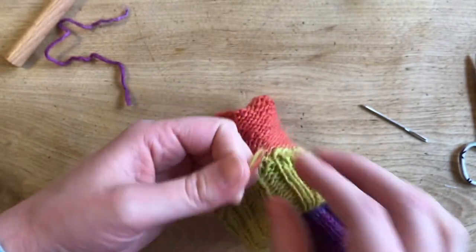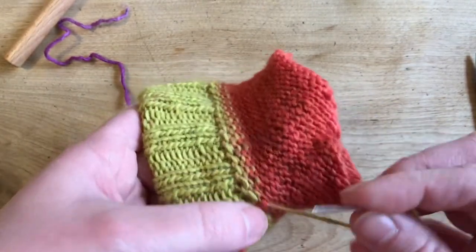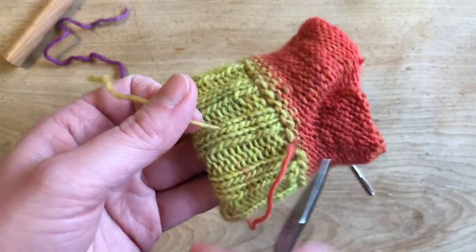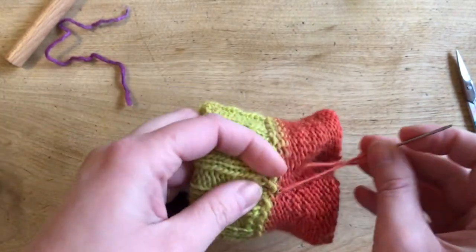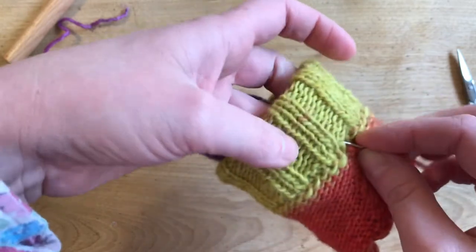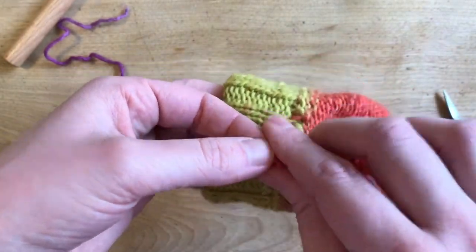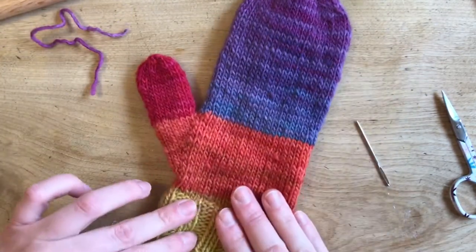Two more ends guys, and then we are done. These are going to be super easy because we can just thread them through the cuff — especially this color, it's already knotted off from where we joined the two colors. I'm going to find the space between the two layers and pull it through. The cuff is so thick that no one will ever see any glimpse of orange. You can feel with your needle that you're between the two layers and not poking out the front. We have all the ends sewn in — there she is, all done. You are officially complete.